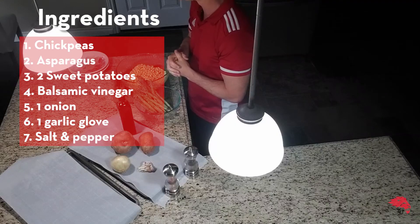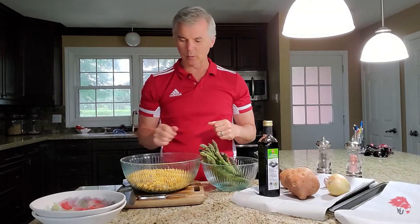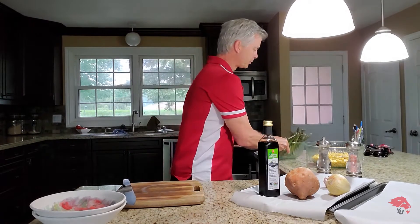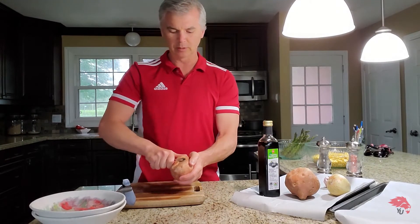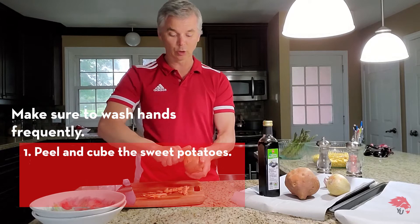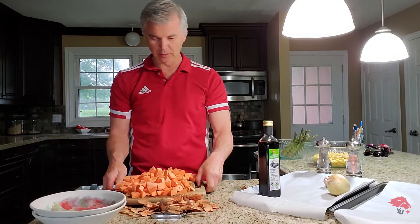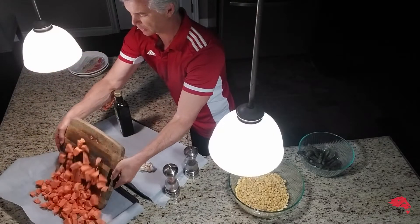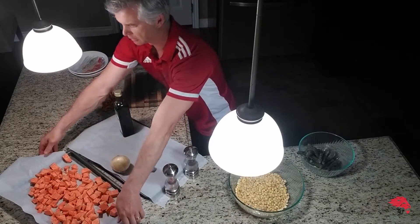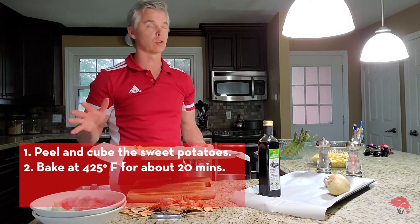I'm not going to give you specific measurements — I'm just going to do what feels good and hope that it works for you as well. So let's get started. I want to do the potatoes first; they need to go on right away, so I'm going to do a quick peel and chop. We have our one-inch sized sweet potato cubes on our baking pan with parchment paper. 425 degrees for about 20 minutes.